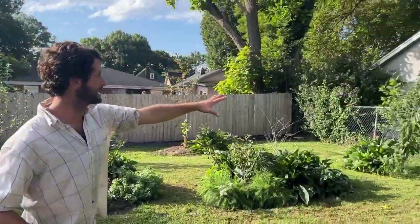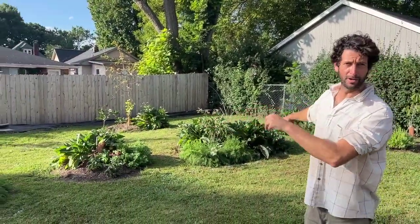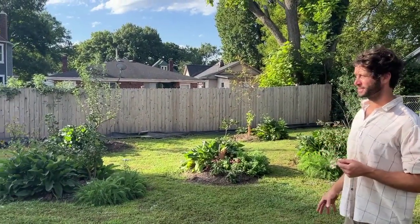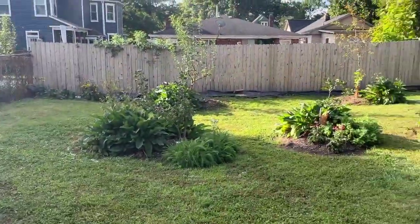Over on the shadier side here we've got a few paw paws. Then here in the middle we've got some currants and gooseberries with a hybrid persimmon in the middle to serve as a centerpiece. Over here off to the side we've got a cherry, and then there in the back we have an apple and a serviceberry.